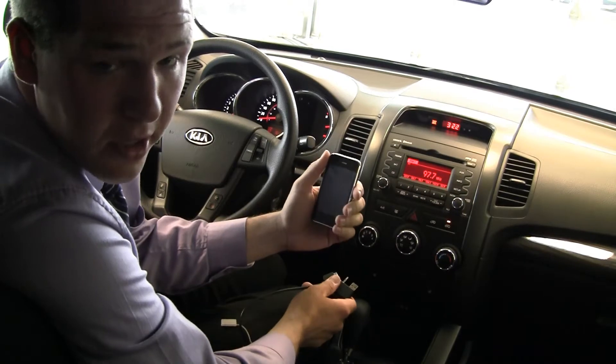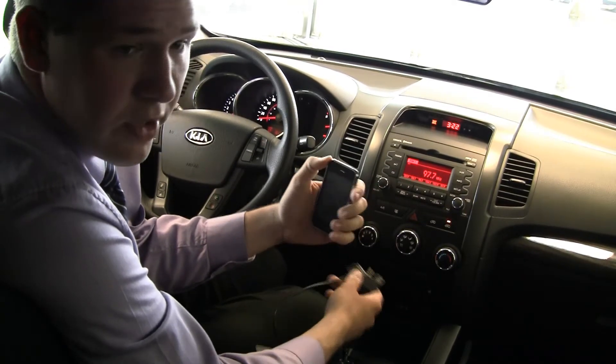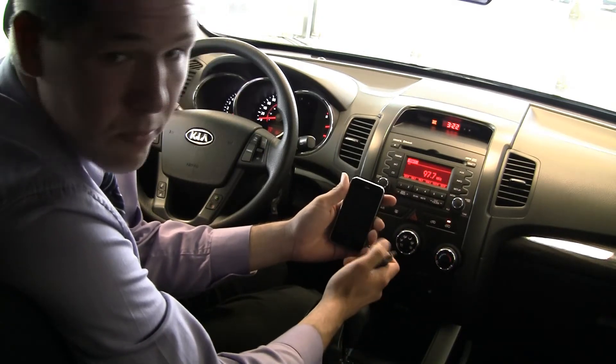So now I'm going to show you how to connect your iPod or your iPhone to your Sorento, so that way you can use the audio controls on the steering wheel rather than having to use the iPhone or the iPod while you're driving.